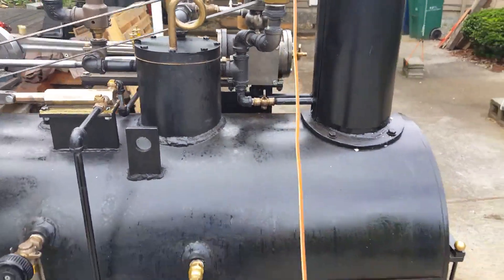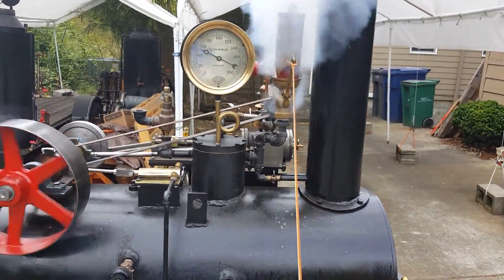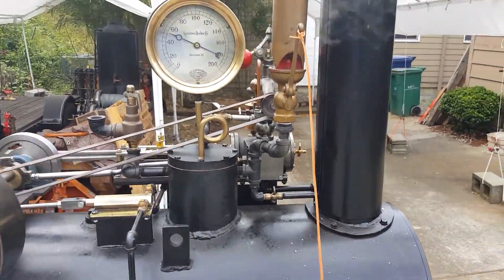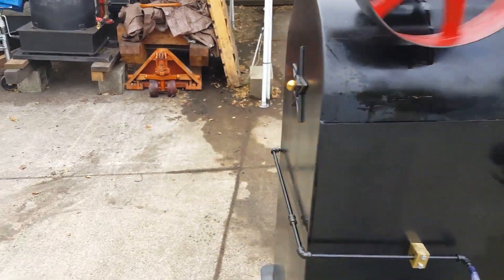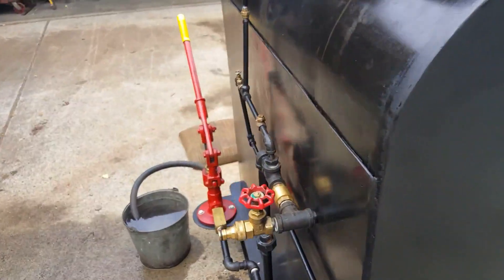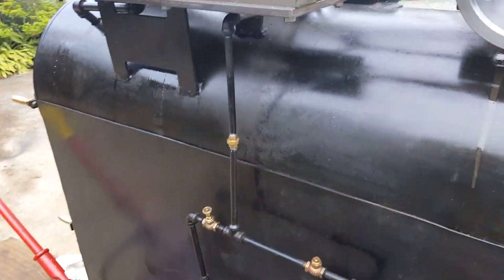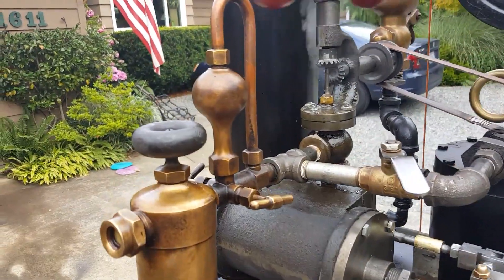Here's the whistle — turn down your volume. Really nice little oiler on it.